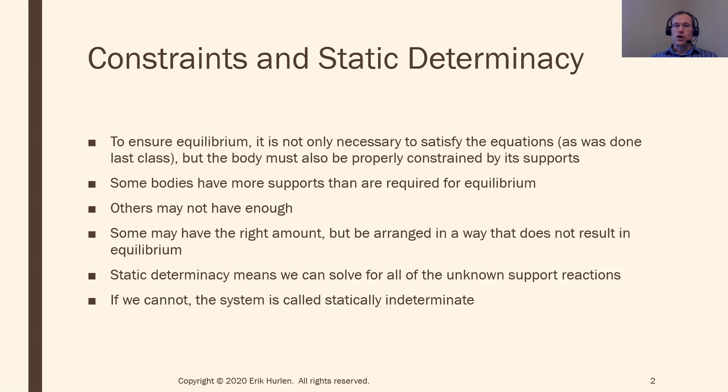If I have a scenario where I can't solve for my reaction forces — either because they're arranged improperly or because I have too many of them — that is called statically indeterminate. I cannot actually solve for the reaction forces.